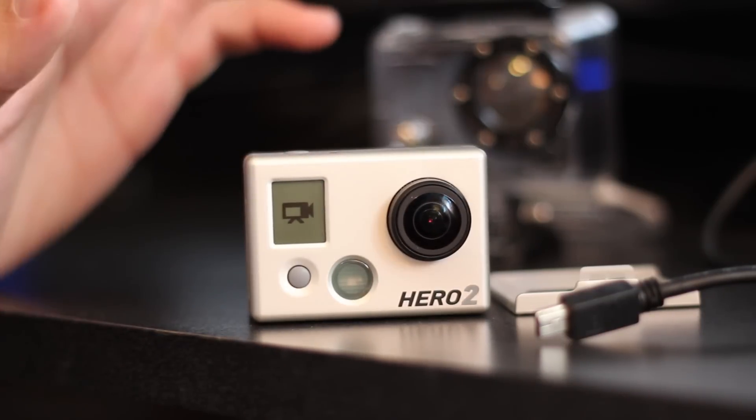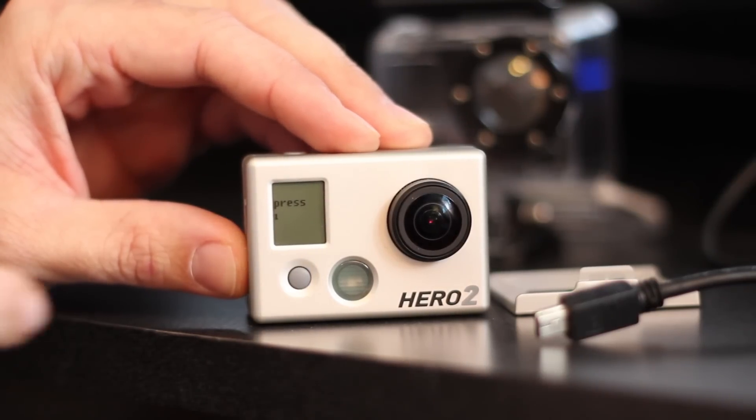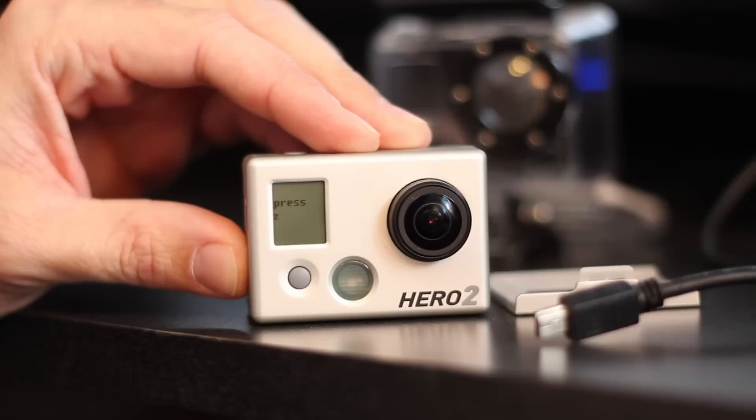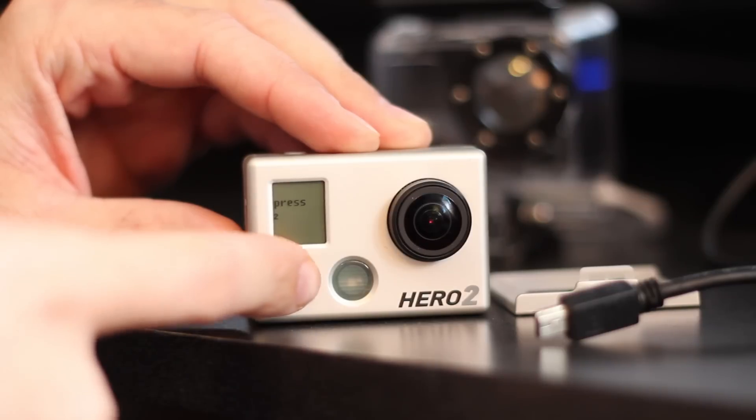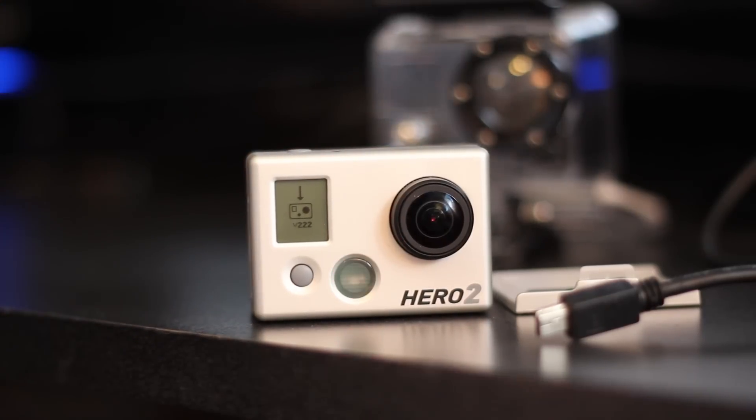Now you can let go of the shutter button at this point and just press the power button. It'll say 'press' with a 1 below it — press it again. It'll say 'press 2' with a 2 below it. Now you've got what you see on the screen: the downgrade or upgrade icon with V222, meaning that's the firmware currently on the camera. We're going to let the camera do its thing and try to downgrade to version 124.